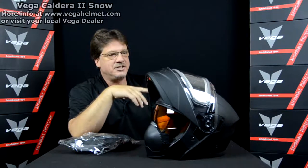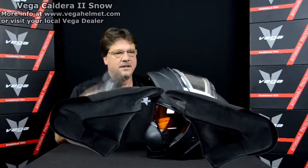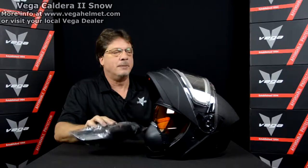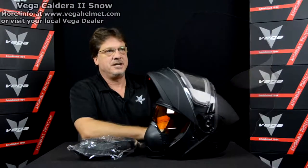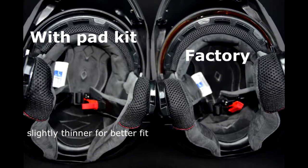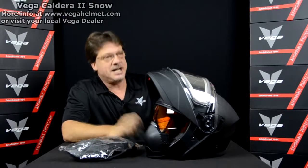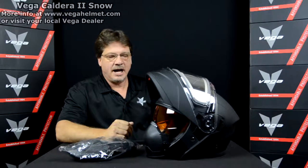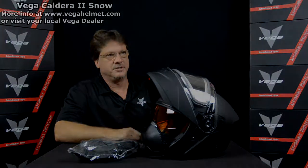What we decided to do is make a comfort fit pad kit that will be included with every large, extra large, double, and triple X helmet, which can easily be installed into the cheek pads. So you can remove what comes factory with it and give yourself a little bit of room. We found that this will add up to 10 millimeters in extra width, which will relieve a little bit of pressure if needed - a great addition with no extra charge for the Caldera 2.